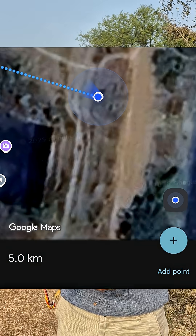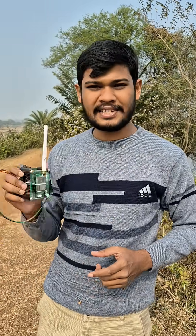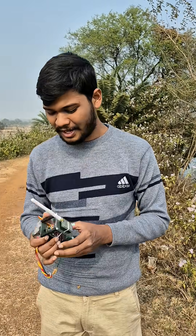This location is around 5 km away from our transmitter antenna. Look at the receiver LED — it is currently green. It means we are getting a stable signal at ground level from our transmitter antenna.